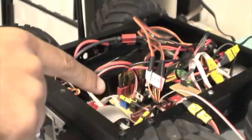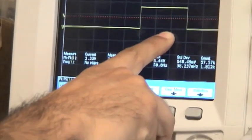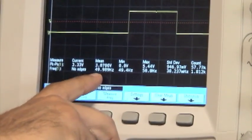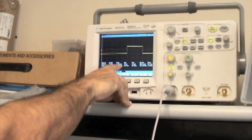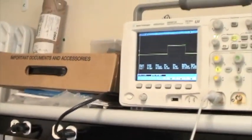We connect one of the PWM outputs to the oscilloscope, and what we can see here is the PWM output. It has 50 Hertz, and the main goal of this demonstration is to show that the PWM is done in real time while the other tasks are running.